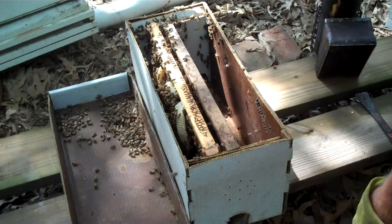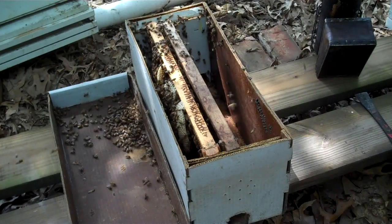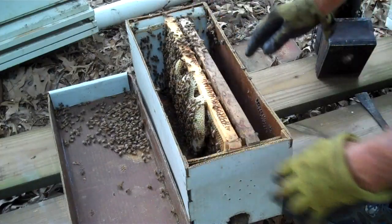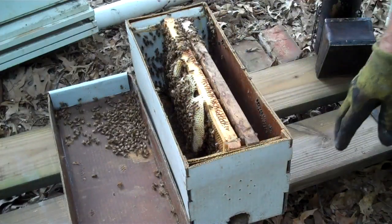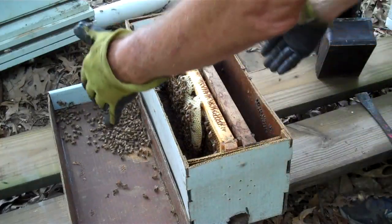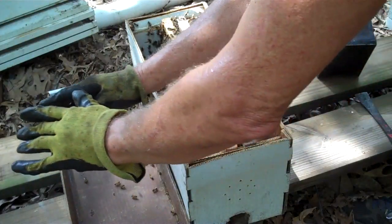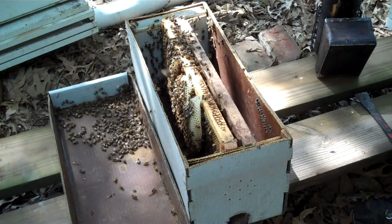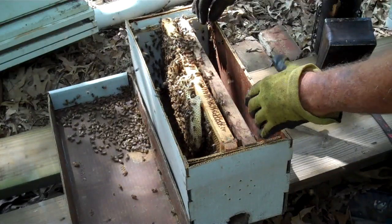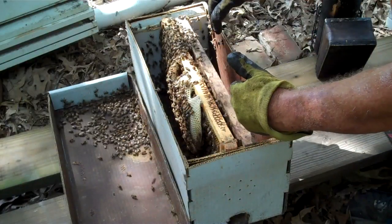This is a good example right here to show someone. There are two frames in here. Sometimes bees, in a regular hive — in this hive in this case — bees will progress in one direction. When they do, you need to take some frames out of that side and move them over toward the center.